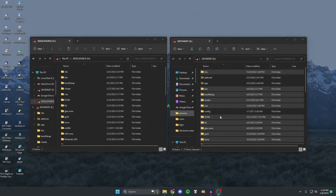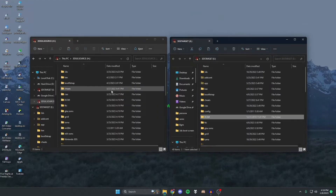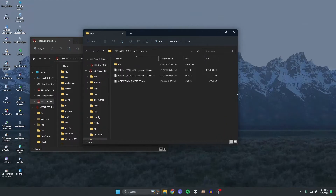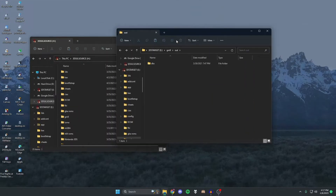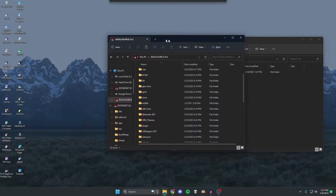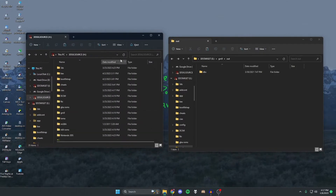Once the transfer is done, double check that everything is identical on both. Now go to the target 3DS SD card, navigate to the gm9 folder, and delete the NAND backup we just made from the target, since it takes up a lot of space and won't work on the target 3DS anyway. Don't delete anything on the source console's SD card — you'll want to keep all of that.